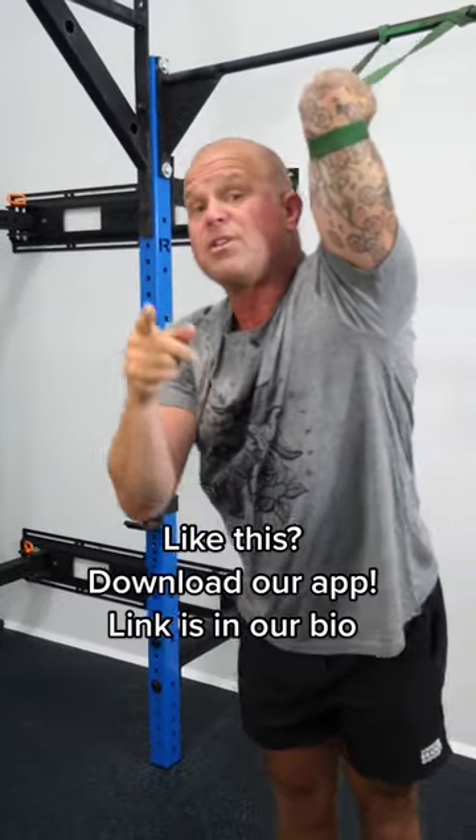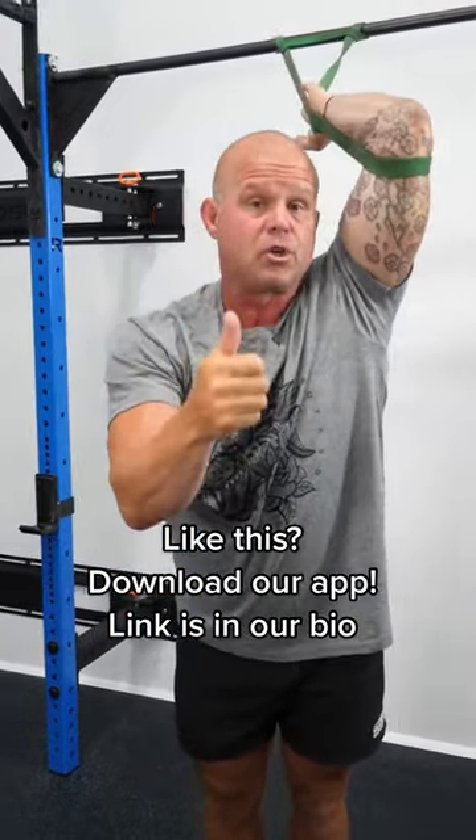So make sure you're exposing yourself to both long lever and short lever positions in your training and your mobilizations.